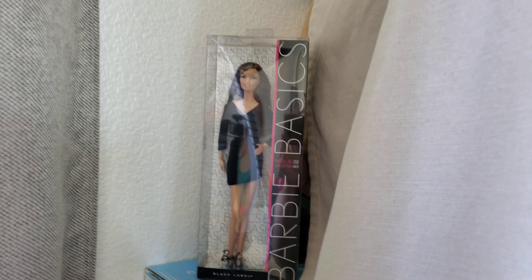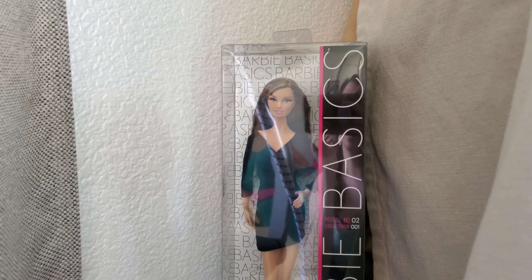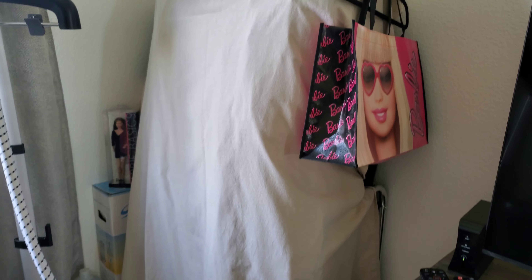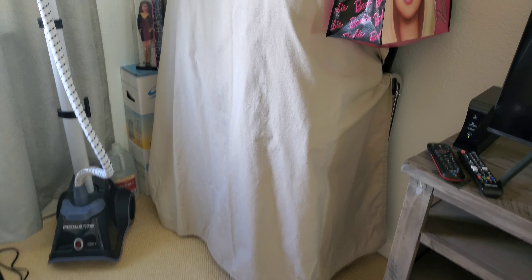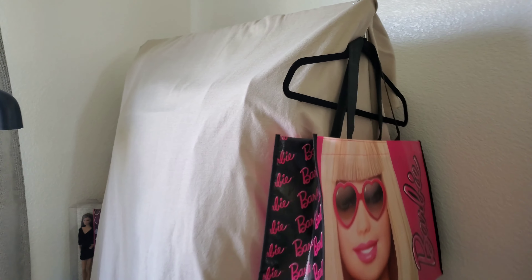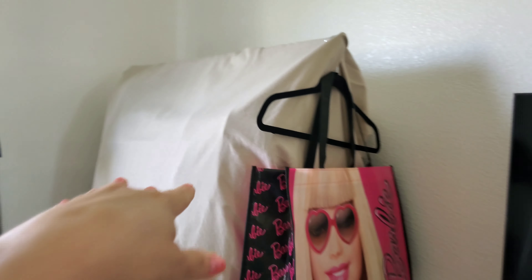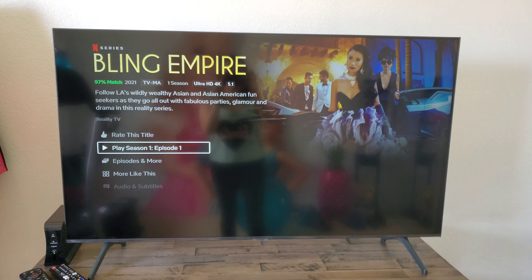This is my Barbie — I got her because she looks like me. Hi Barbie! I mean, hi Jen — that's me! This is a rack, and underneath I just have a bunch of winter clothes and jackets that I need to put in my closet. And I have this little Barbie tote.